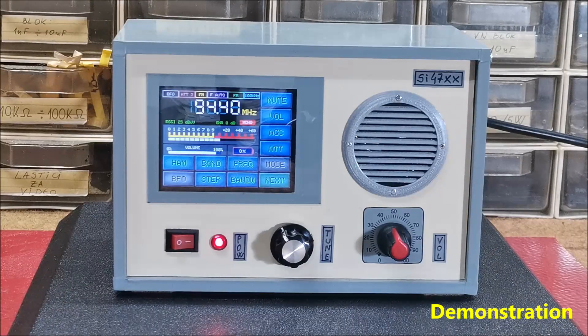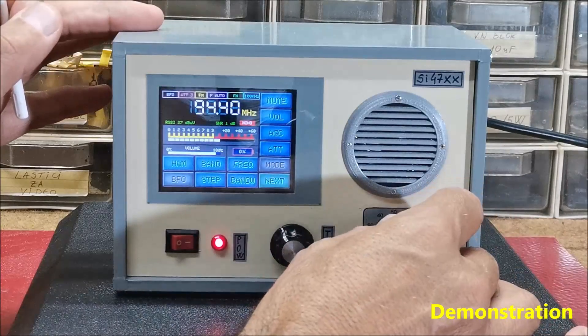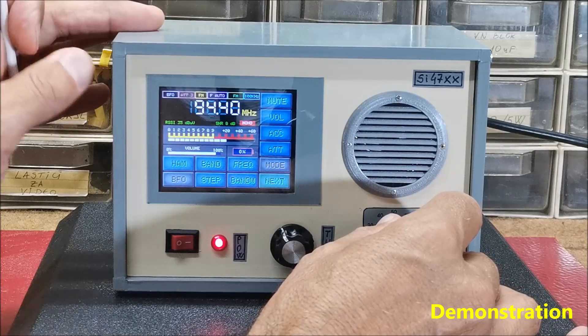The most important novelty, in my opinion, is the beautiful retro look mode, which is perfectly done in the style of radios of the 1960s and 1970s.